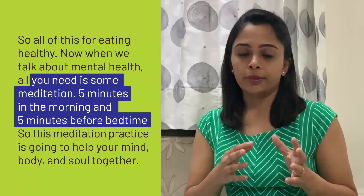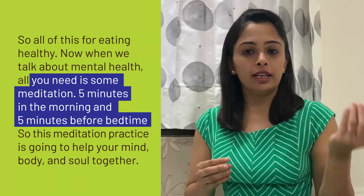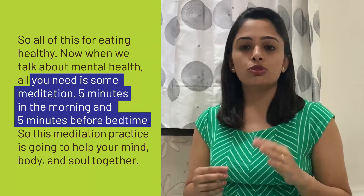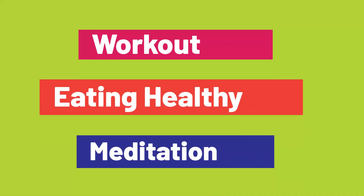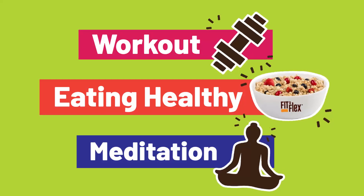When we talk about mental health, all you need is some meditation — five minutes in the morning and five minutes at bedtime. This meditation practice is going to help your mind, body, and soul together. All three together — the workout, eating healthy, and meditation — will help you build the habit of leading a healthy lifestyle.